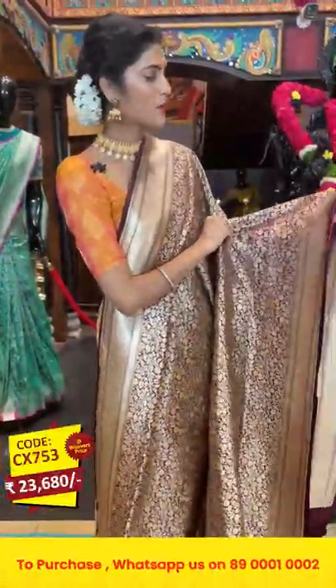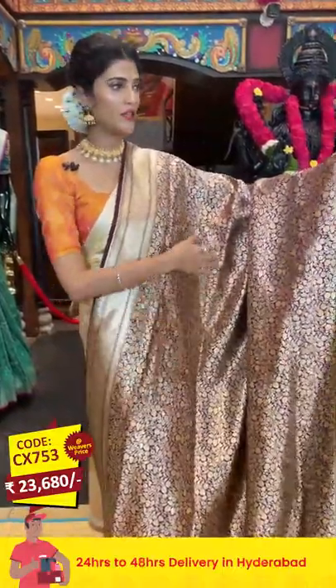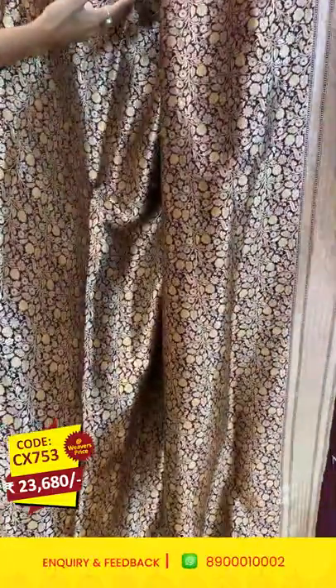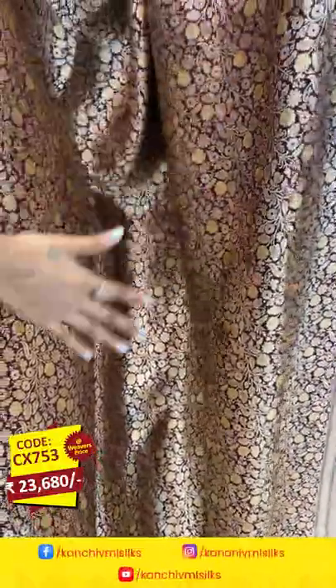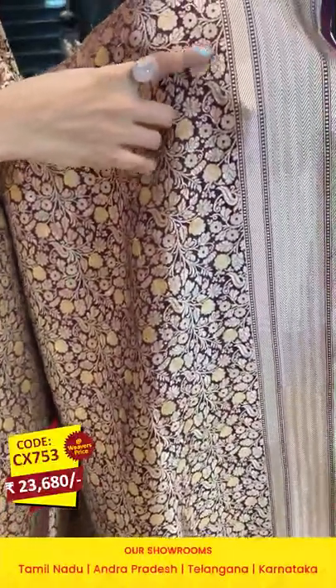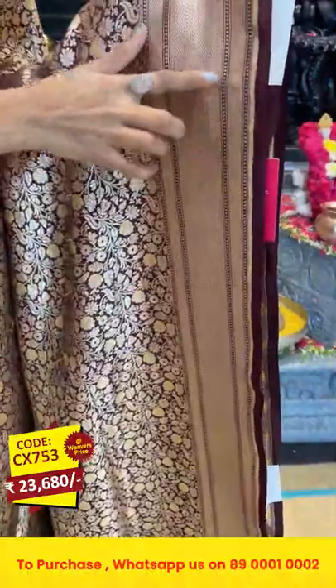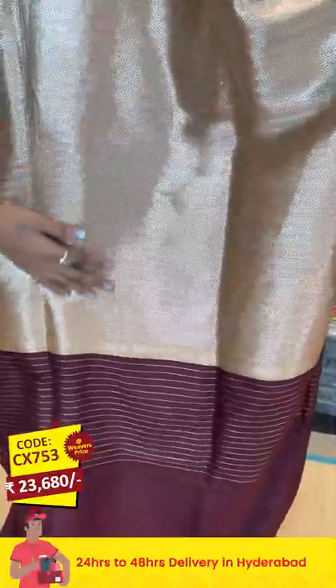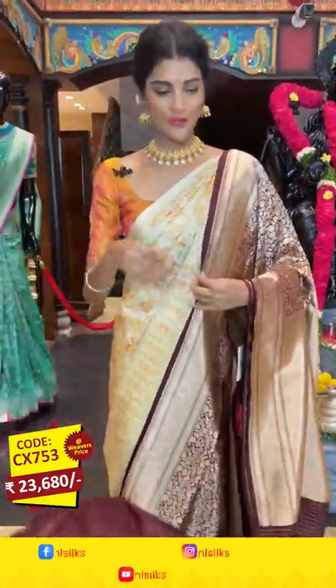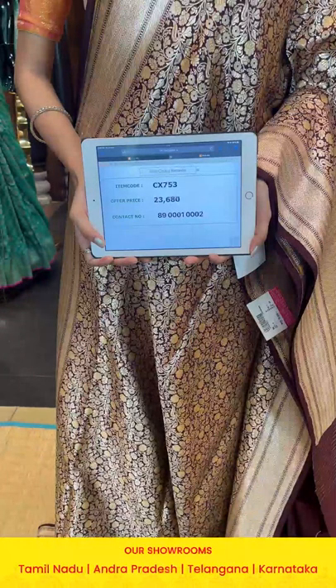It's a brown color saree — look at the champagne gold work on the entire body! We have florals and leaves pattern in champagne gold zari, with detailing of flowers done in yellow color thread weaving. The border has cross lines and zigzag lines. The pallu has zigzag lines in champagne gold zari, and there is a self blouse. Item code: CX753, offer price: 23,680 rupees.